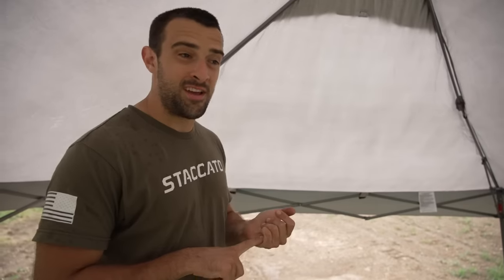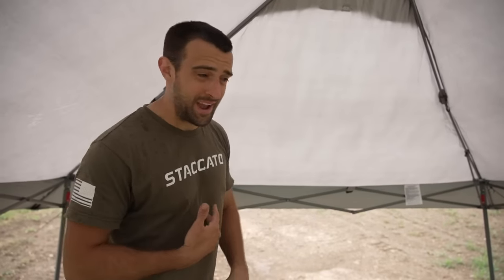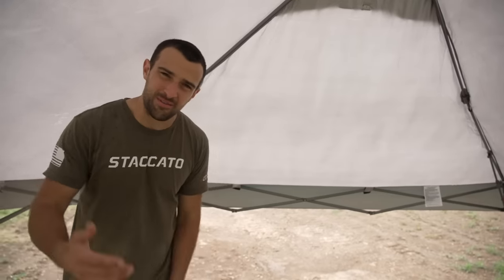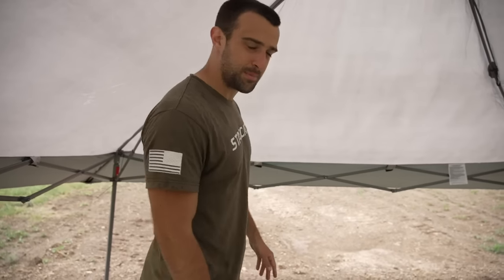Hey, what's going on guys? Brandon here with Texas Plinking. First off, sorry, I know — crap audio. We're under a canopy and it's raining. I left the house today thinking it was going to hit a high of like mid-90s and be really sunny, so that's why I brought the canopy. As we got out to the ranch about an hour from my house, it absolutely just pisses down and there's thunder. So now I use the canopy, which was for the sun, for the rain. This is Texas in June, so surprise, surprise.